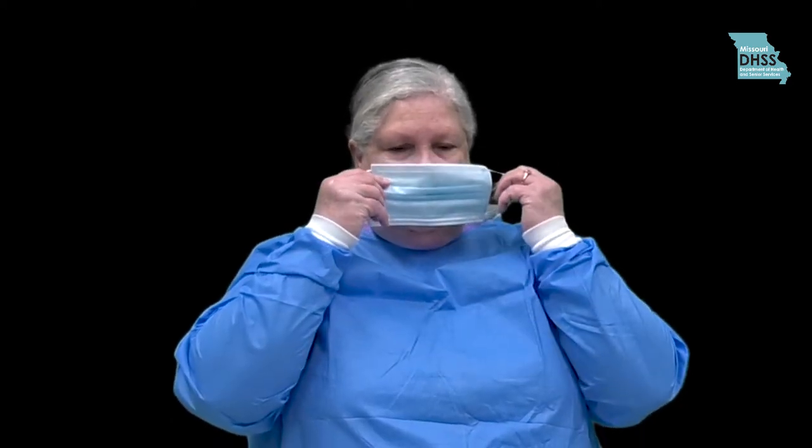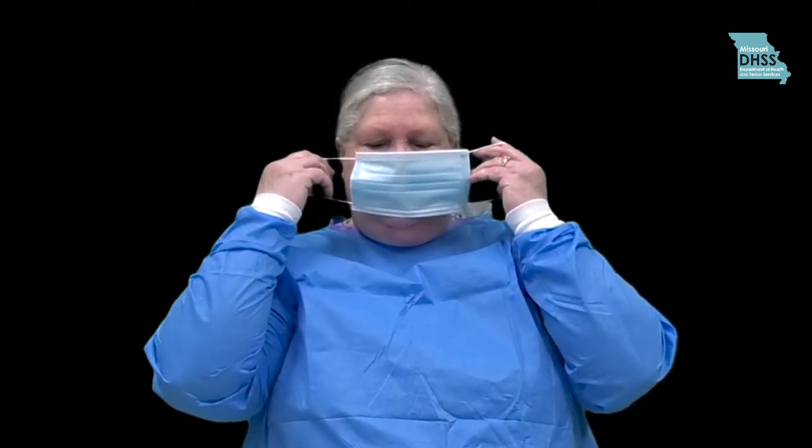Next, don your face mask or respirator. If you are using a face mask, simply place the mask to your face and tie the mask securely behind your head, or place the ear loops behind your ears. Extend the folds upward over your nose and downward under your chin. If a metal band is present across the nose, adjust it to fit the shape of your nose.